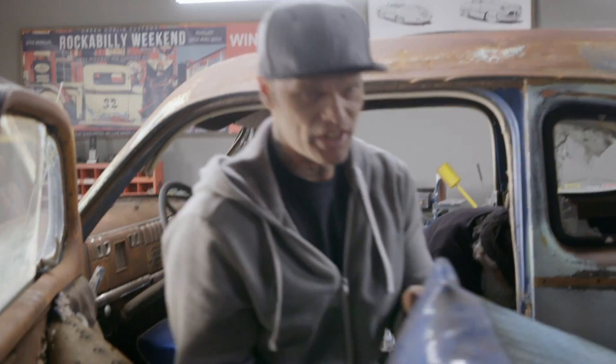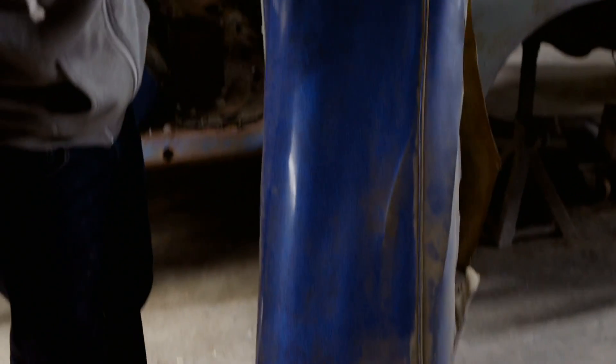Psychedelic, man. That's 1972. In my brain, I think I can build anything. I can build a Lamborghini out of a chicken bird.